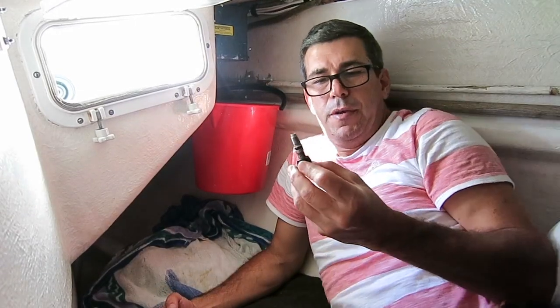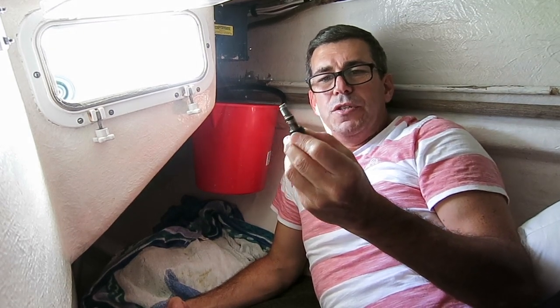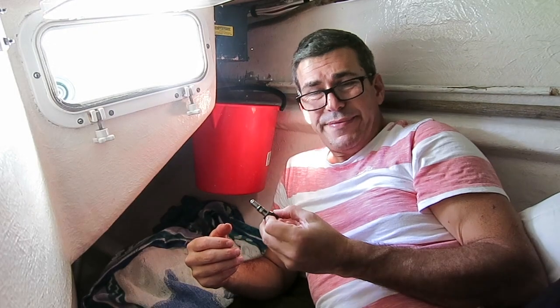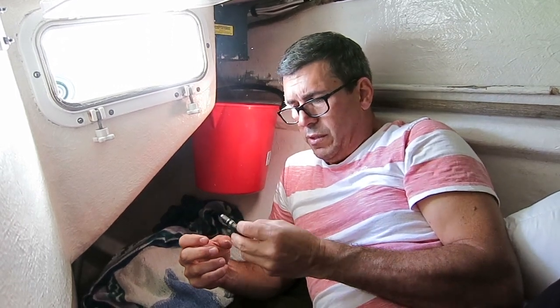So here's an interesting piece — this is the tension release. And you can see it's got a nice little o-ring on there. I can take the whole unit apart and take it for servicing, or I can just take this dial and replace that o-ring.